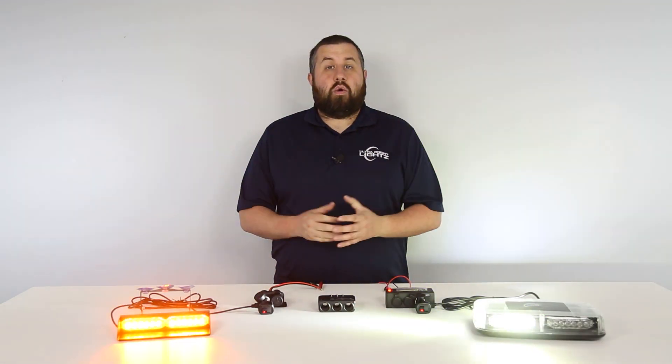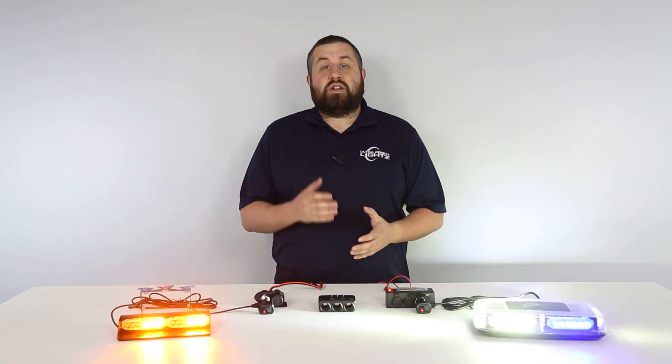With an increase in plug-and-play technology, cigarette lighter plugs have become more and more common in emergency lighting. Unfortunately, most vehicles are equipped with only one cigarette lighter outlet, meaning you only have the ability to install one of these lights at a time — or at least that used to be the case. Because here at UBL, we have a few options so that you can use multiple cigarette plug powered lights at one time.